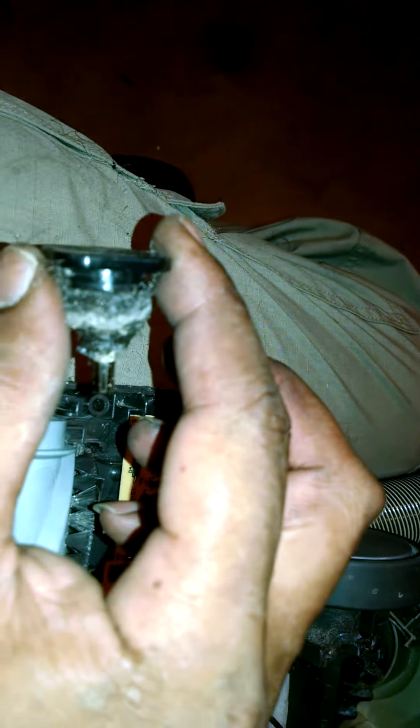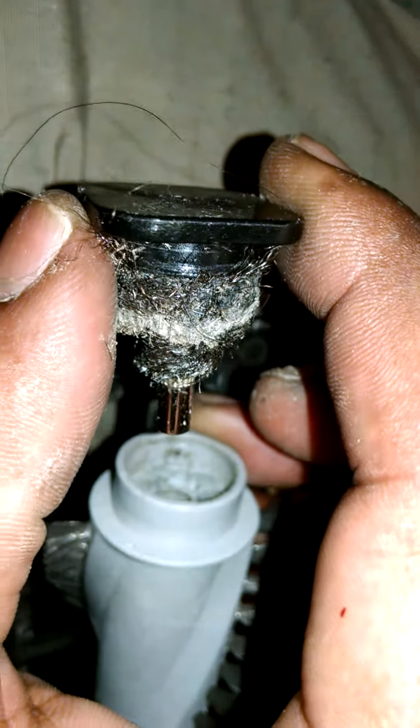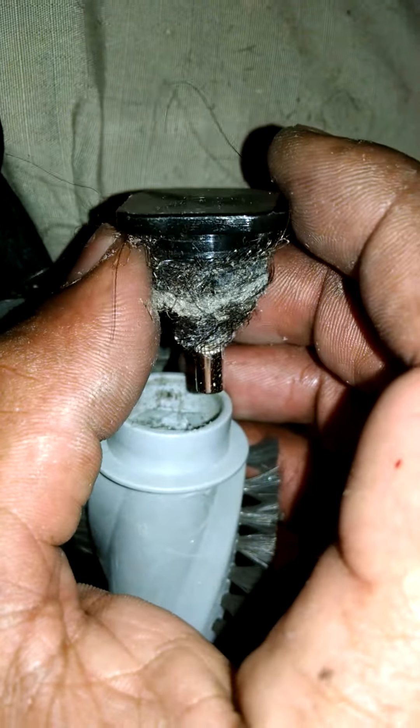I got the wheel out. A lot of people don't know this, but these Shark Navigator vacuum cleaners get a lot of hair in the wheel. Once again, it's a Shark Navigator - a very expensive vacuum cleaner. This little wheel here has splines on it. This is the wheel that turns on the other end from the belt. The belt turns everything.